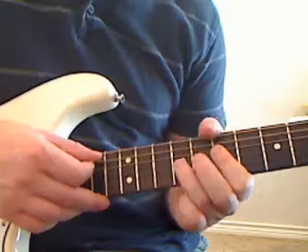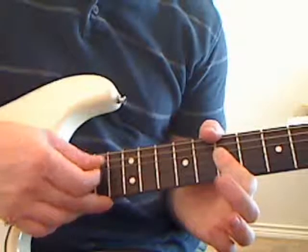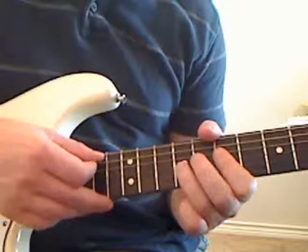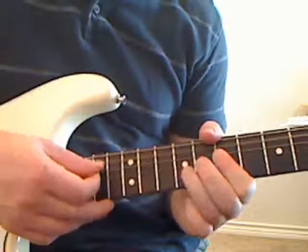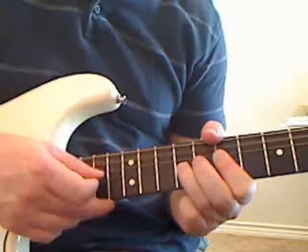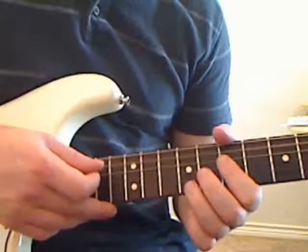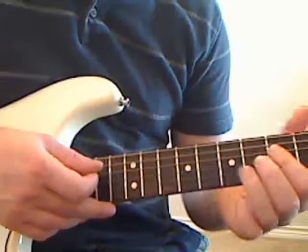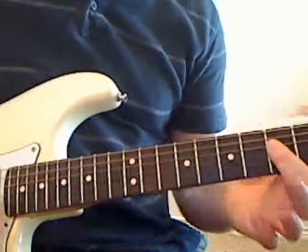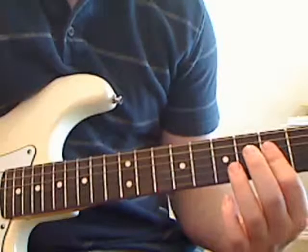Let's put those notes together. Then we're going to keep coming down to the D string and then the A string again. Let's play that slowly together. Now we're going to slide our first finger back to the fifth fret, still barring across the G string and the D string.